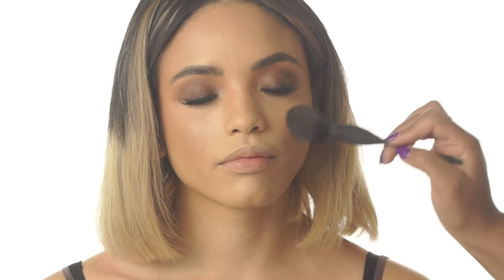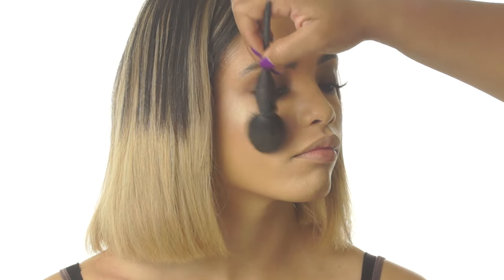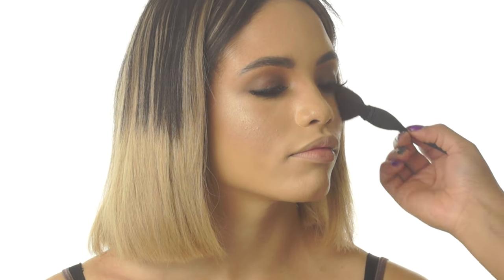Now I wanted Tierra's cheeks to stand out just a teeny bit more, so I went back in with a little bit more of that bronze colored blush from before. And then to highlight her amazing bone structure, I'm adding my favorite finely milled highlighting powder by Becca to the high points of her face.